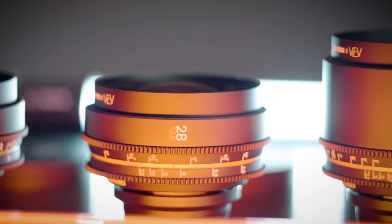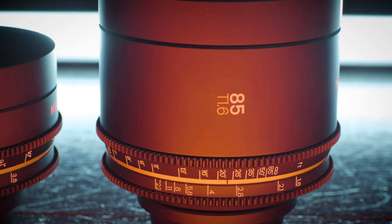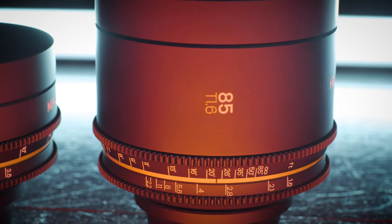There are of course lots of instances where prime lenses are not the best option, but that's for a whole different video. As professionals, choosing to use the right tool for the job is as important to the process as the tool itself. So be the professional — make the call based on the parameters for your shoot. These lenses work very well within the type of professional work I do, so for me all this makes sense and is worth the investment.